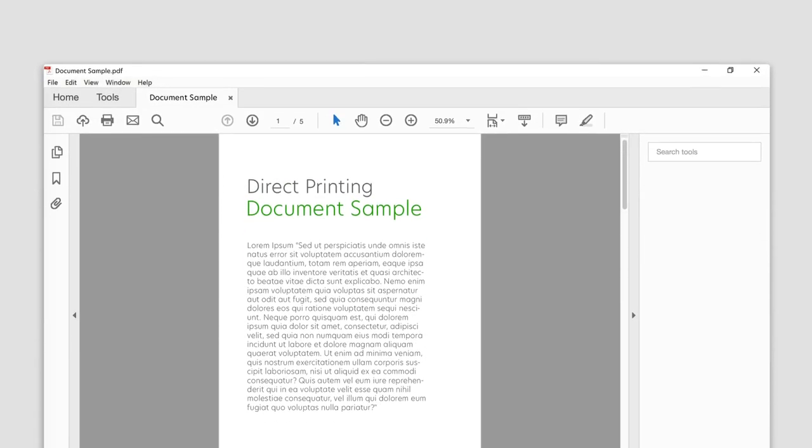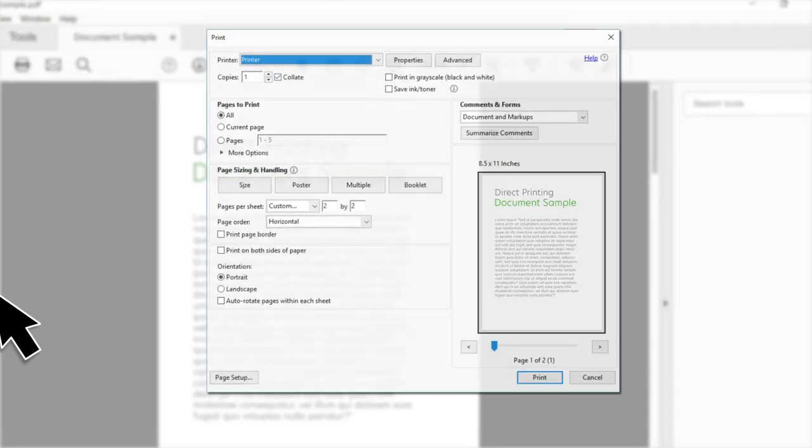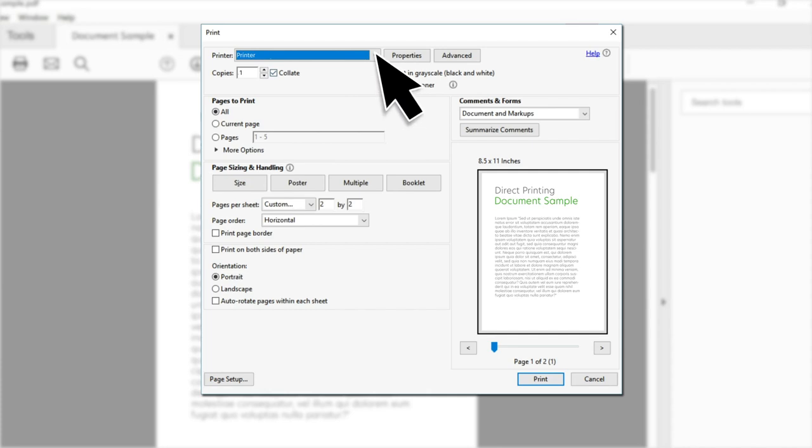With the document open, click File, then Print. In the Print dialog box, select a Lexmark printer.